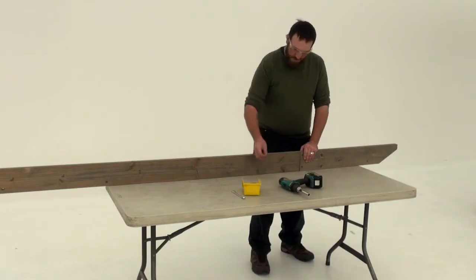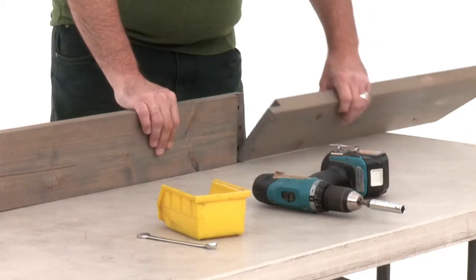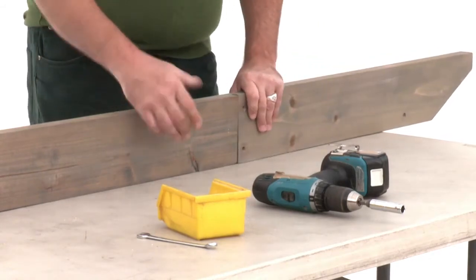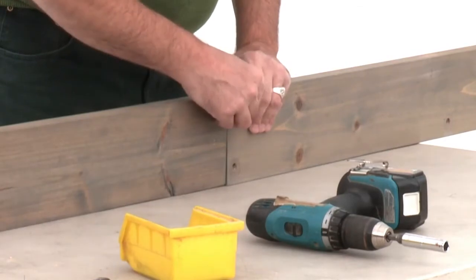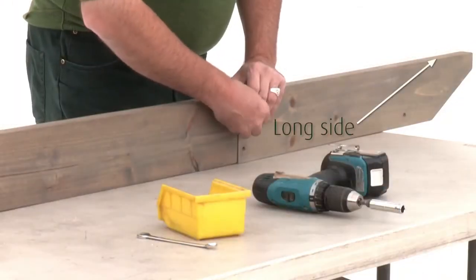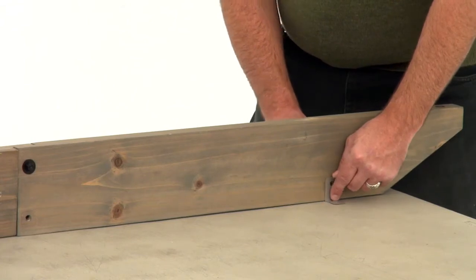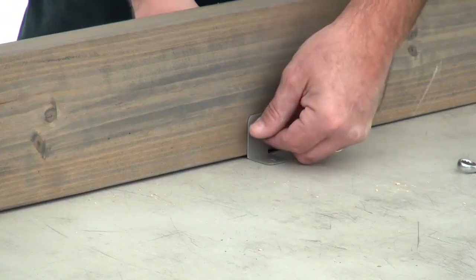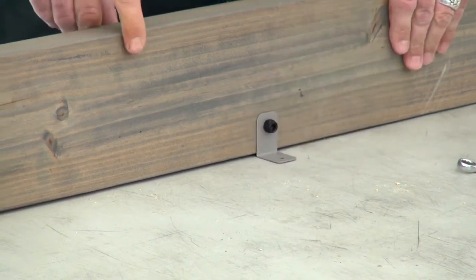Work on a flat and solid raised surface for step 11. Position a long trellis A and short trellis A so that their notched ends interlock. Attach them with a hex bolt through the top hole — that's the one on the long side of the assembly. Then place trellis clips on each side of the four bottom holes. Attach them with hex bolts, making sure the trellis clips are flush to the bottom of the board.